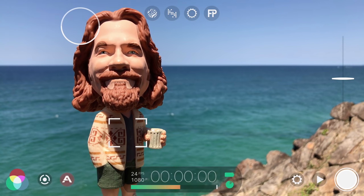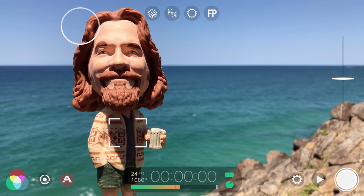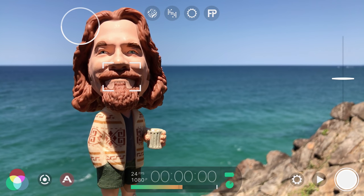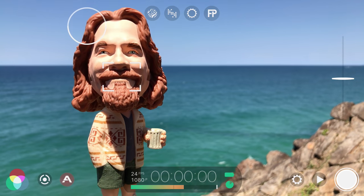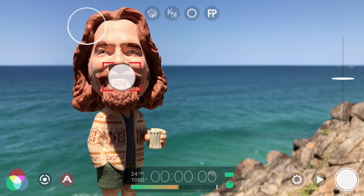Filmic Pro has everything you need to start shooting cinematic smartphone video from the second you open the app. Start by dragging the square focus reticle to set your focus point, then the circular exposure reticle to correctly expose your shot. If you want to avoid these values automatically changing whilst recording, tap to lock each reticle.